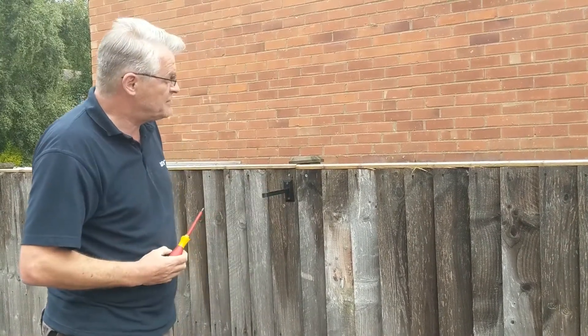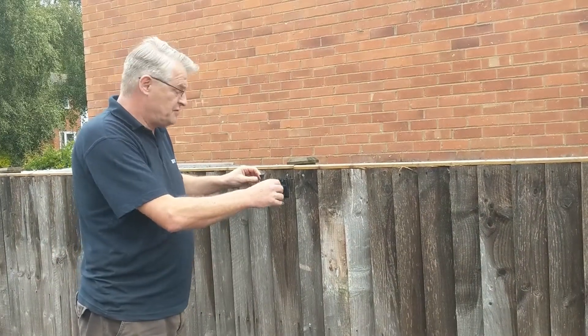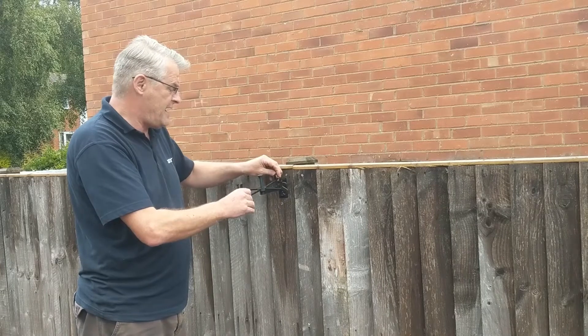There we are — nice and solid mount. All we've got to do now is adjust it for north, east, south, and west. My south is over there.